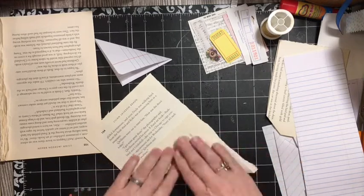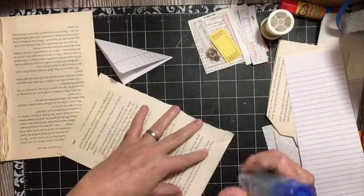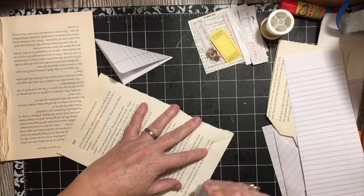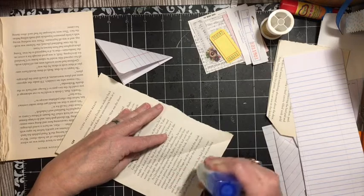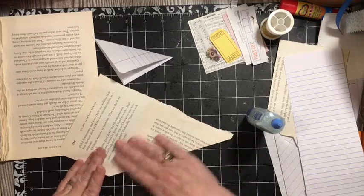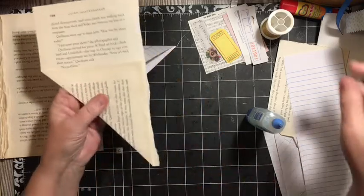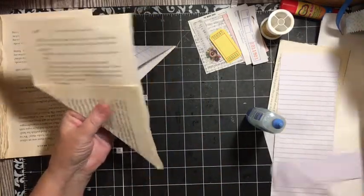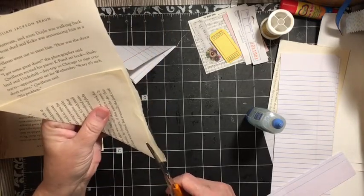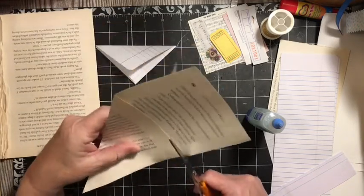I am using book paper because that's what I've been trying to use up. I'm going to take one of the book pages, fold it in half, glue it, and fold it in half in a triangle. And this is going to become the top tuck.